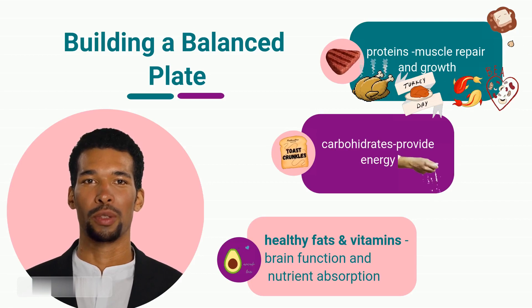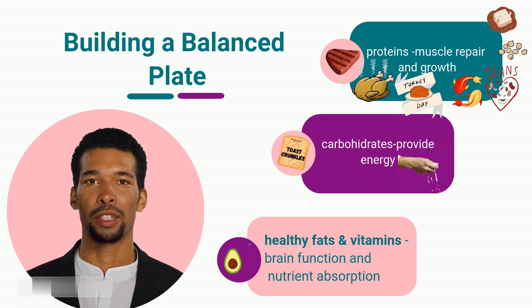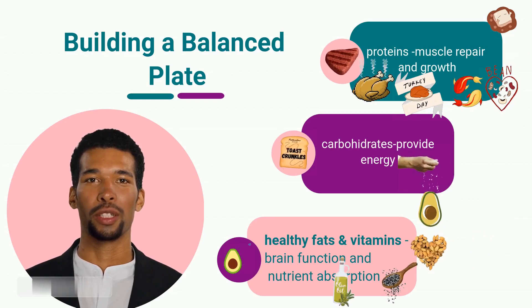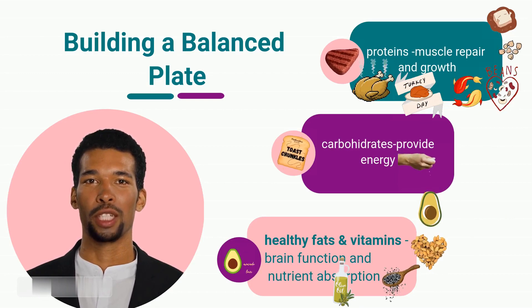Healthy fats support brain function and nutrient absorption. They help us feel satisfied and aid in the absorption of fat-soluble vitamins. Avocados, nuts, seeds, and olive oil are excellent sources of healthy fats. Include a thumb-sized portion of these healthy fats in your meals.